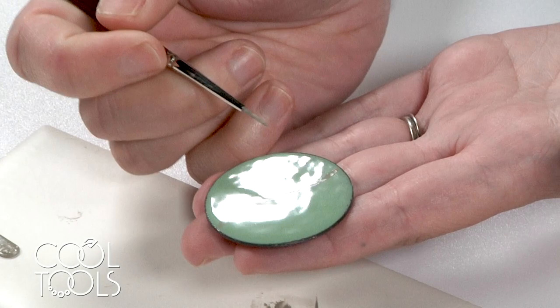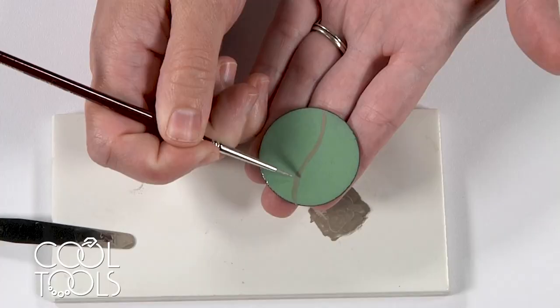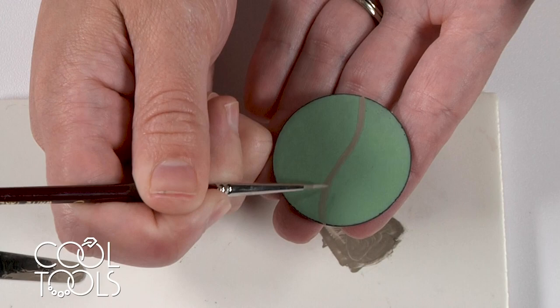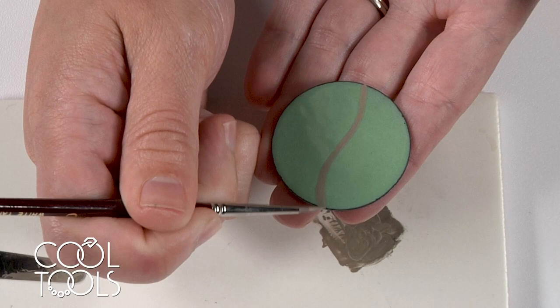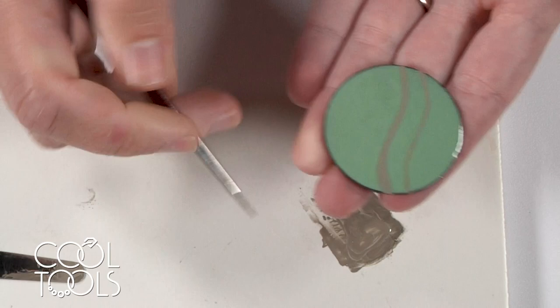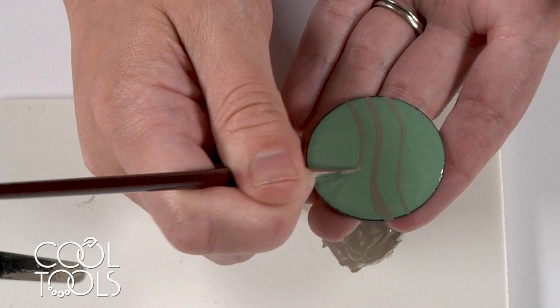Usually one coat like that is good. You can see here where my brush got a little thin — I needed to reload it — so I'm just going to go over that line. You can do absolutely anything with this material as long as you're fusing it into some vitreous enamel. So just some general lines here.